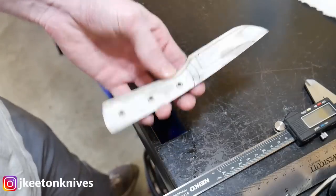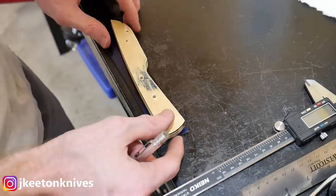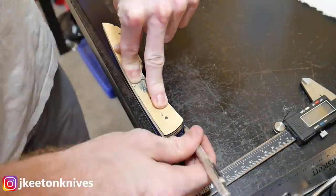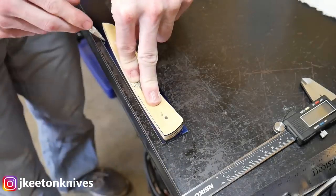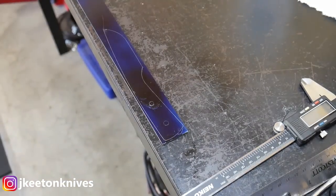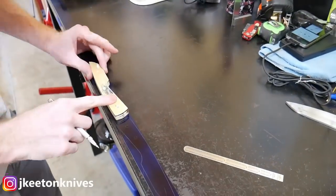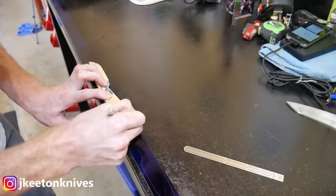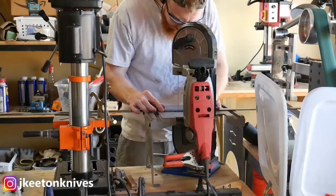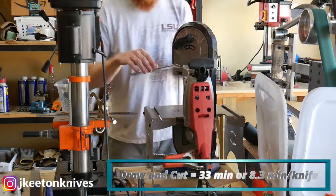You can see me here starting off with a piece of 1075 from New Jersey Steel Baron, and I'm going to be making four of these knives. These are skinners — they're very popular in my area and a lot of guys at work ask for these. Throughout the process it ends up being three skinners because I made a mistake on one during the grinding.